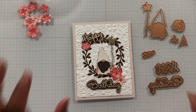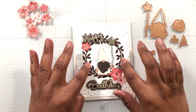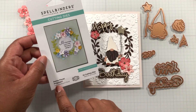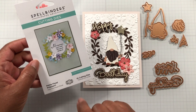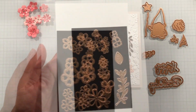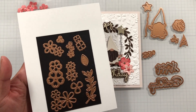Let's talk about this flower — this floral die set put together this wreath that I created with it and the flowers. It's called the Petite Floral Potpourri, and I believe this is designed by Becca Feakin. Super cute little die set was on sale and had a great price point during the sale, so I will definitely be putting a link for this.